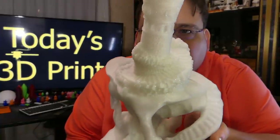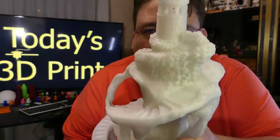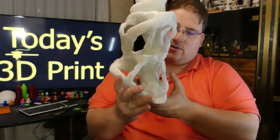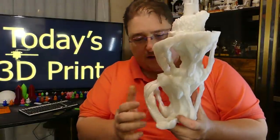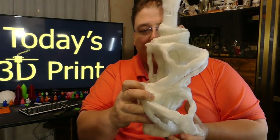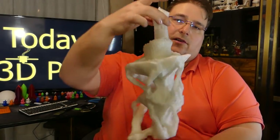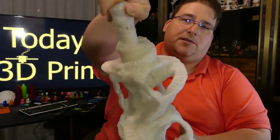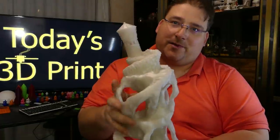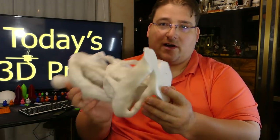This is one of my favorite prints. It is so organic and so fluid. You have a landing down here, and it's a staircase that goes all the way up — another landing, another staircase — all the way up. The spiral stairs come around the whole thing up to the tower. And this is strong too. The four perimeters really makes it very strong. I believe I used 20% grid infill, maybe 25%.